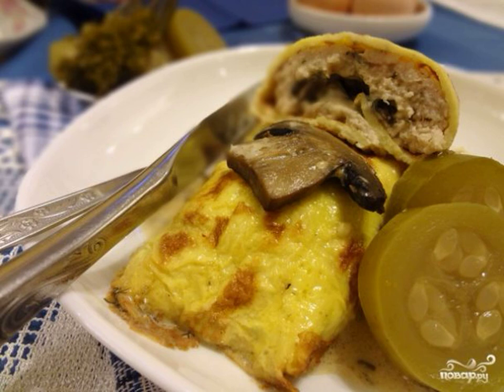If you want to surprise your guests with a delicious dish and at the same time not spend a lot of time cooking it, this French dish recipe is just for you.